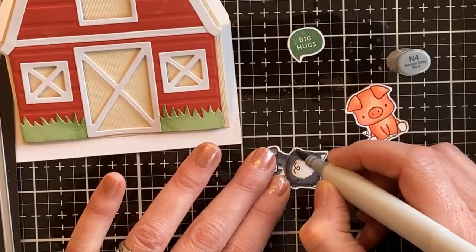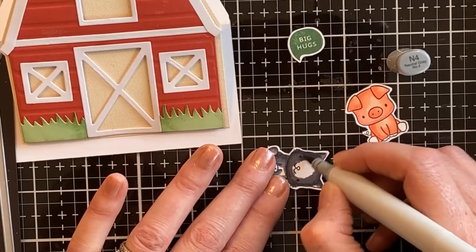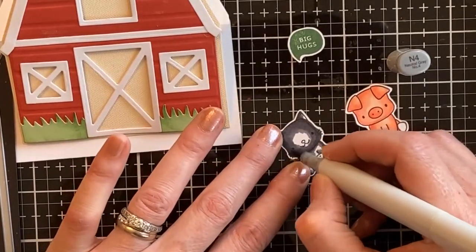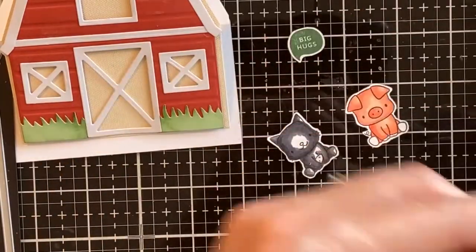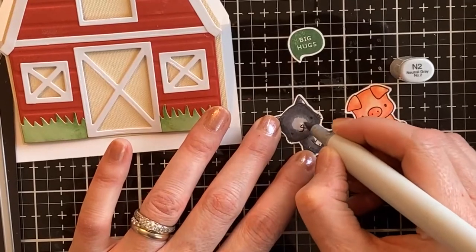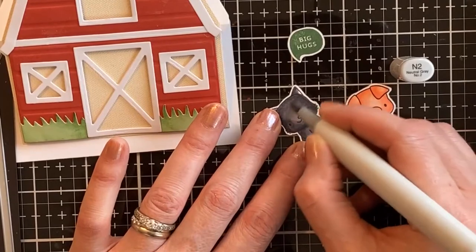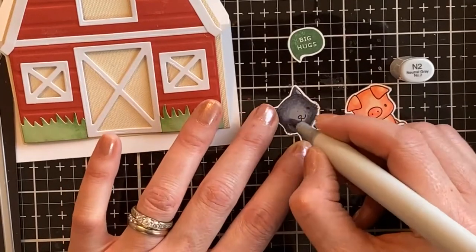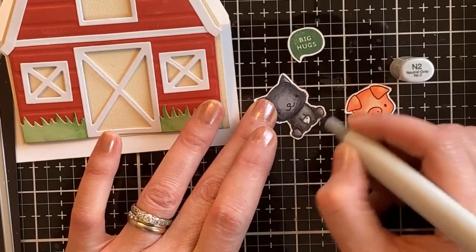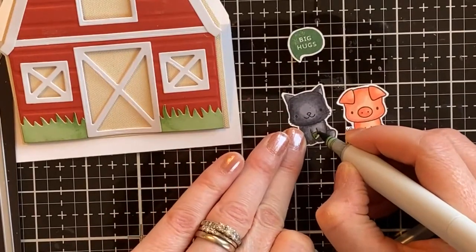Any kind of farm animals would work, or you could even do little Lawn Fawn mice — those would look really cute. Little unicorns would be really cute with the gold barn I showed you, or that could even be a wedding themed barn if you wanted to give a congratulations card for a rustic country wedding. There are lots of ways to decorate these and I had fun combining different colors and color combinations.